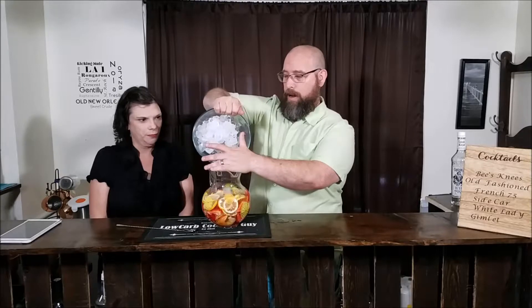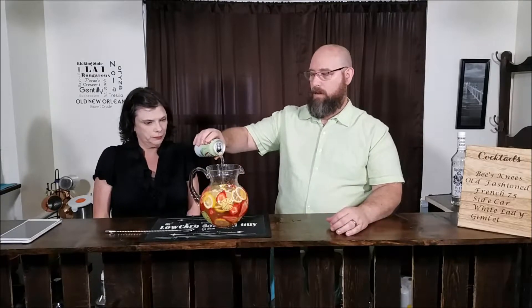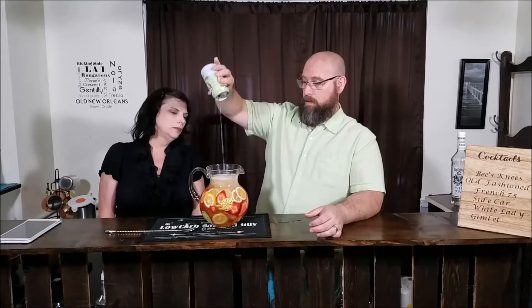And some ginger ale — I left it on the counter. I'm back with the ginger ale. One 12-ounce can of diet ginger ale. Give that a good stir. And while I wipe this up, grab two wine glasses or two glasses of your choice. Since we're using a lemon base, we'll go ahead and garnish this with a little lemon wheel on each.